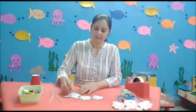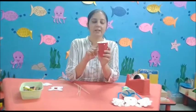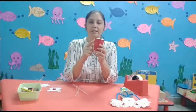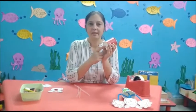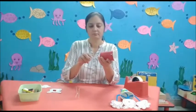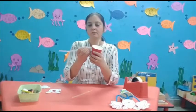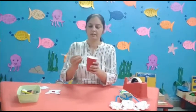Now we start the main activity. Firstly, take red color and color the cut out. After that, make three holes — two on the upper side of the glass and one at the bottom of the glass in the center. Then put the straws in the glass.